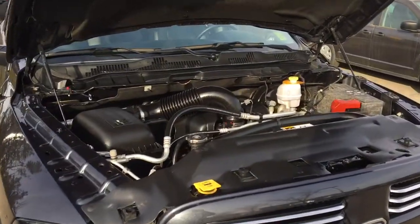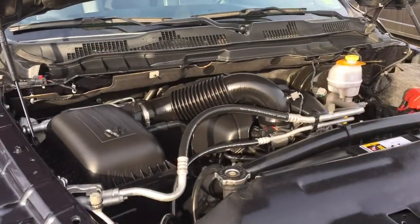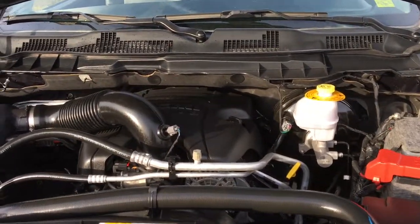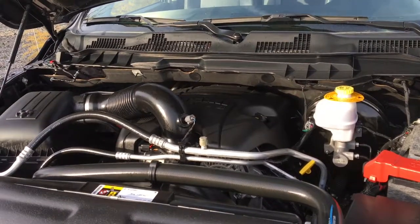You can't go wrong with the Hemi 5.7-liter V8 engine. It produces 395 horsepower and 410 foot-pounds of torque. It runs smoothly and sounds great.